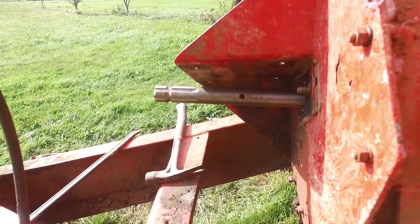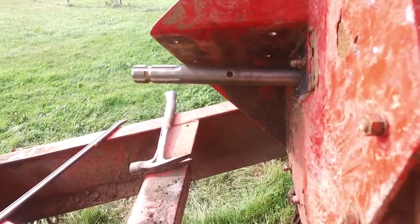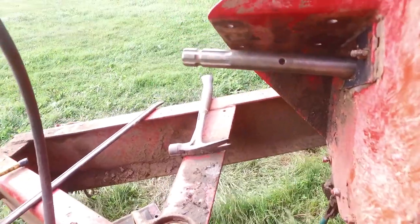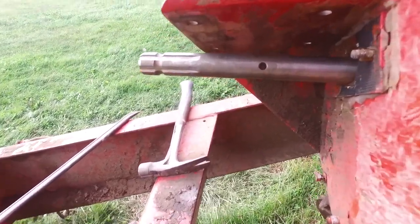Just trying to figure it out here. It looks like there's two pillow block bearings that go on it, separated by this spacer. And of course there's the flange bearing with the seals on it that goes against the housing.